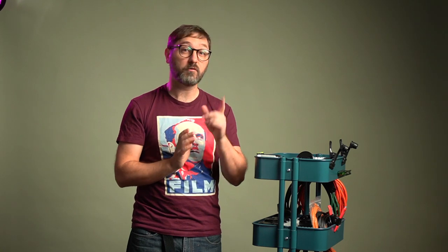Welcome back. Today I want to talk about my utility cart and how I use it in my studio, although you could use one in your darkroom too.